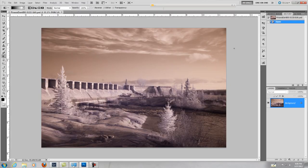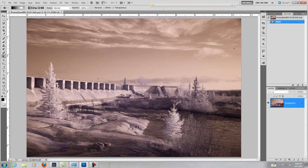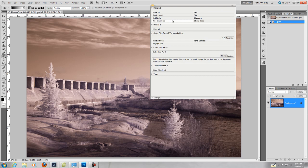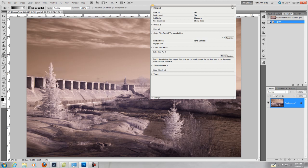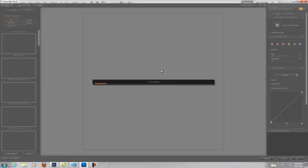So now we're in Photoshop. The first thing you're probably going to notice is I use a lot of plugins. I have the NIC series, I have Topaz, and Ignomatic. So the first thing I do here is I'm going to use Silver Effects Pro to convert it for me.